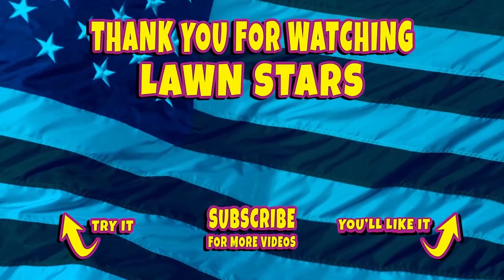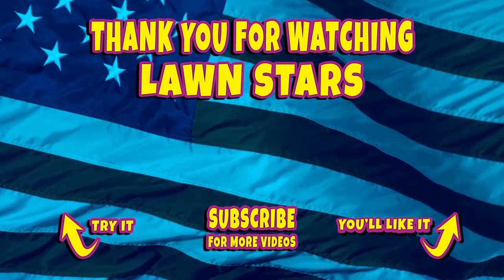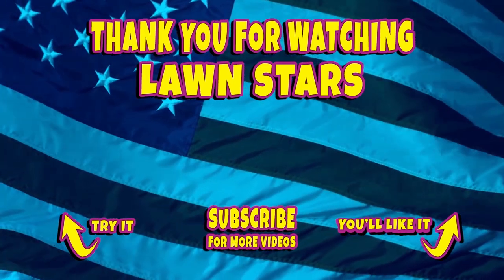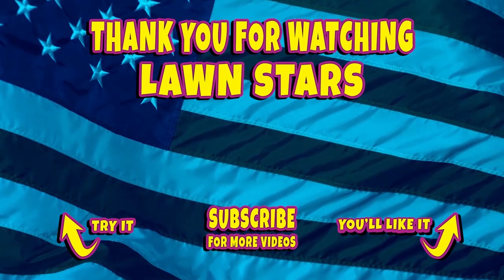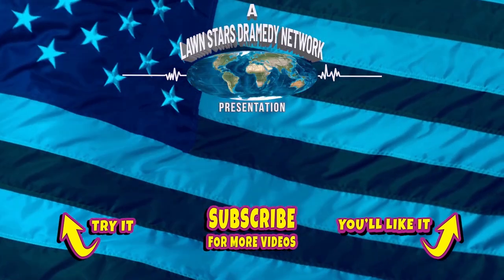Until next time — Big Mo! This has been a Longstar's Dramedic Network presentation.